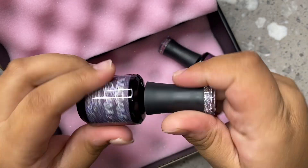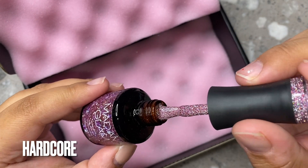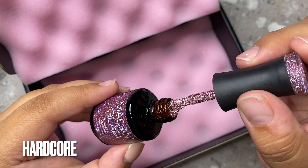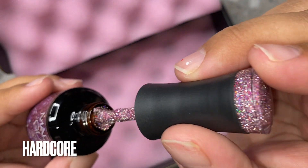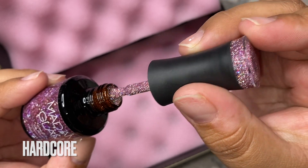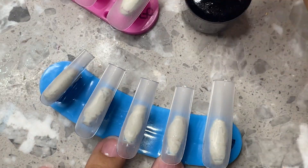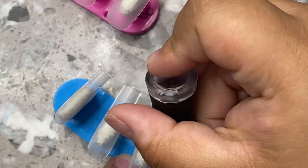This one is called Fancy Pants, and these are reflective, you guys. Look how reflective that is — I'm so obsessed with it, it's so gorgeous. And then this one is so beautiful as well. It's called Hardcore, and look at that up close — it's literally so reflective, so sparkly. When the flash hits it, it's so reflective. I love it. So I'm going to be starting out with my nail tips and my Madame Glam base coat, just base coating all of the nails with one coat.